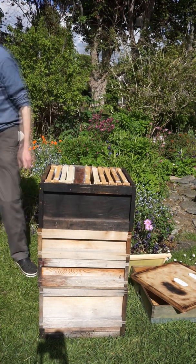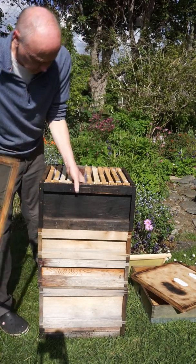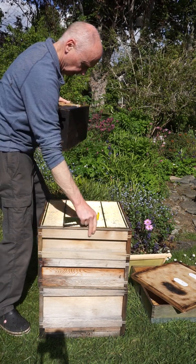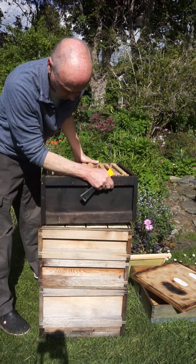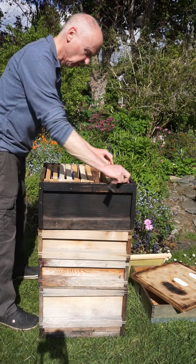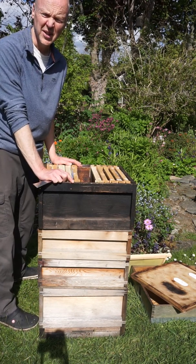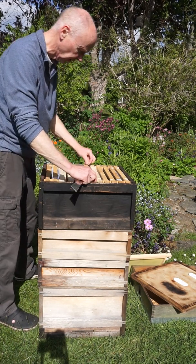We're going to put another queen excluder on here. We're doing swarm control so we want to get rid of swarm cells. Now in the Demaree, unlike some of the other methods, you won't be able to make any increase in your colony, but you will be keeping the colony all together.